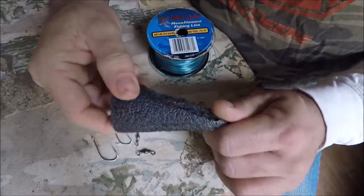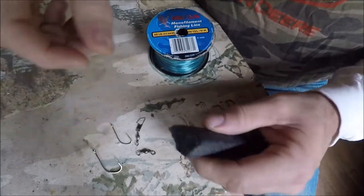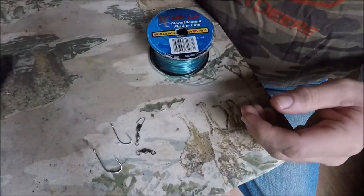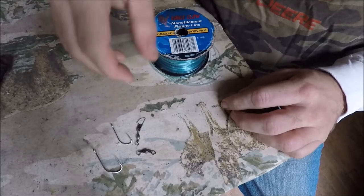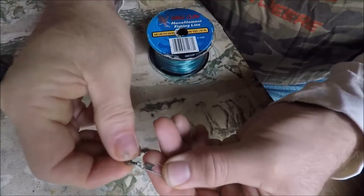You'll also need a regular barrel swivel, a snap swivel, and something to float the bait. I like using this conduit foam — it works really well. You can cut small pieces of it and put it behind the hook so it'll float the bait. For the catfish rig you'll need a hook, a weight, and a snap swivel.